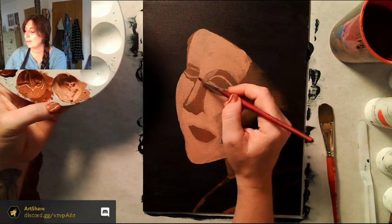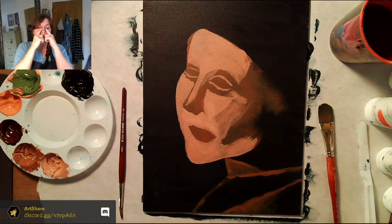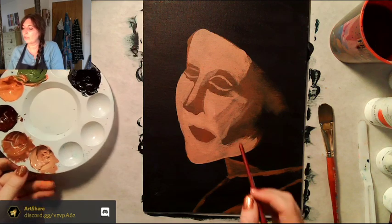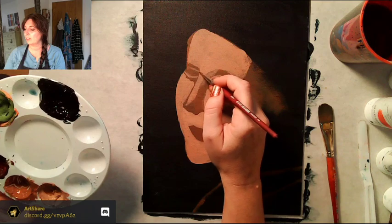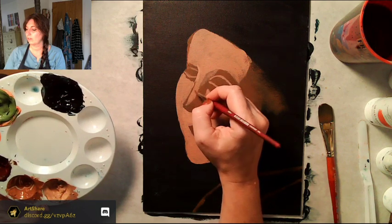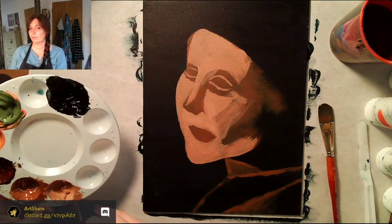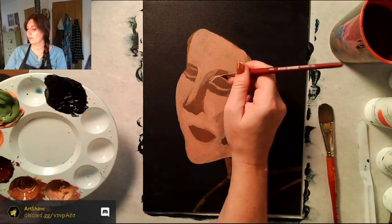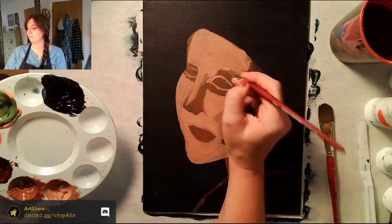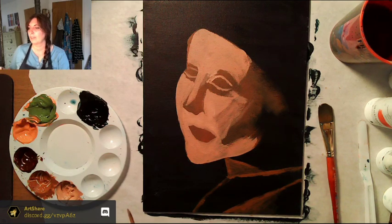I'm measuring — in my anime class I talked about how the width of the space between your eyes equals the width of one eye. The problem is because she's turned, that's really hard to judge. This one eye looks shorter, and the other one might start a little further over. That's probably pretty good — let's move on.